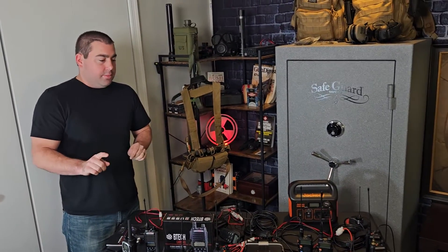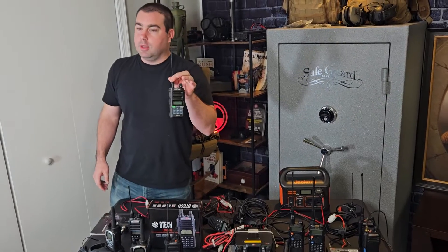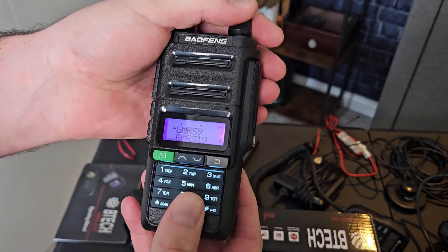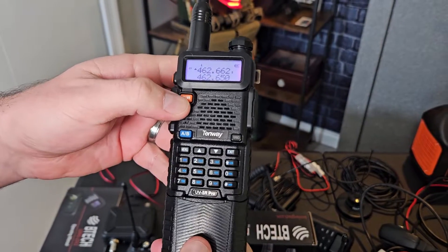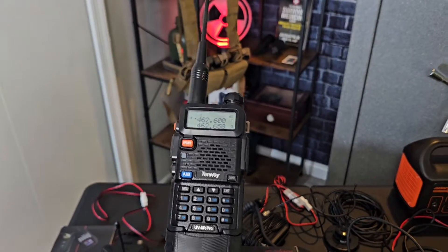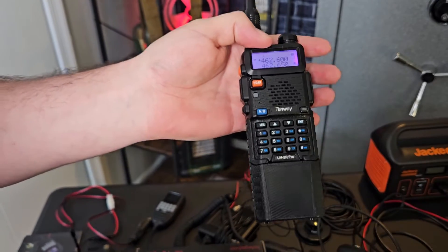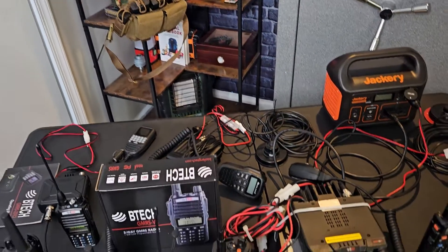Another thing I really like about GMRS, as opposed to a lot of people that end up getting ham UV-5Rs, is these come pre-programmed channels 1 to 20 already in them. So when we turn this on, all of our channels are already programmed in here. Unlike when I purchase a ham radio — I have to type in, in channel mode, all of the frequencies individually with their power levels, the band that I want, and the squelch for each channel. It's kind of just a pain, and if you're handing a radio off to somebody, this can get really complicated.